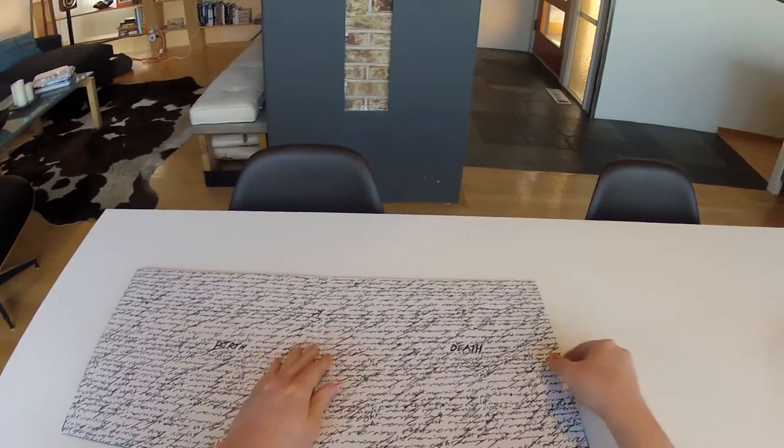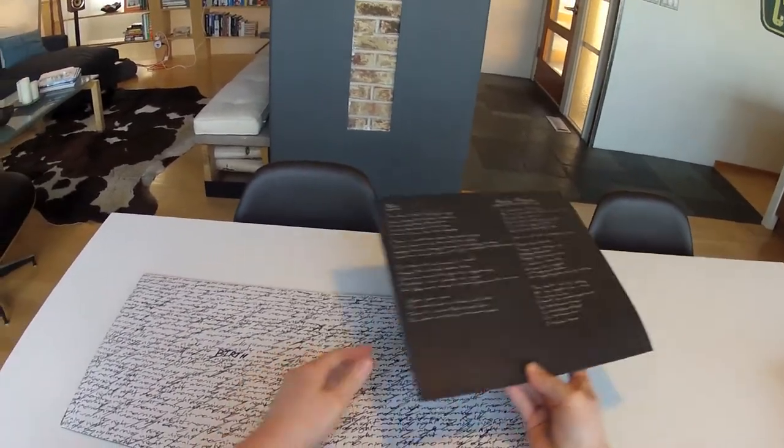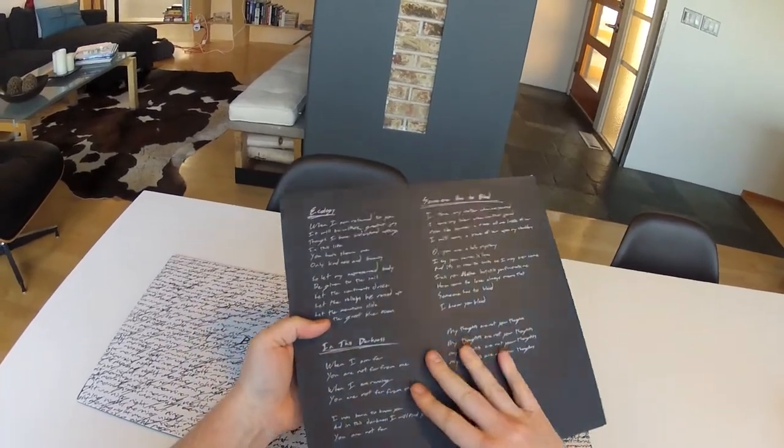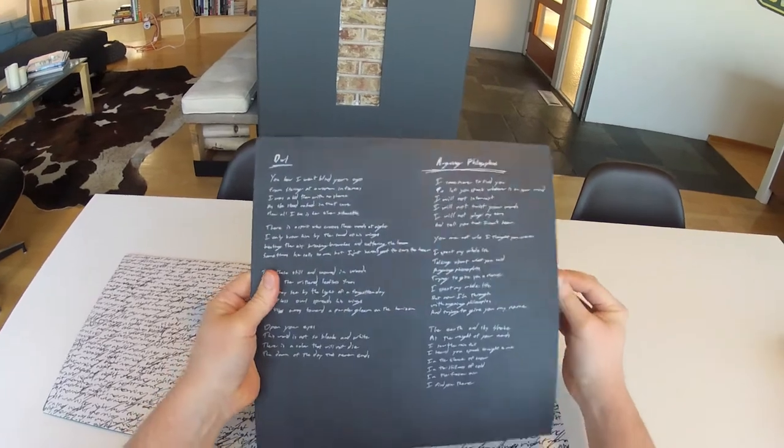Those are available right now at spartanrecords.com. We pull out the other insert — same thing. The lyrics on each of the inserts coincide with the record inside.